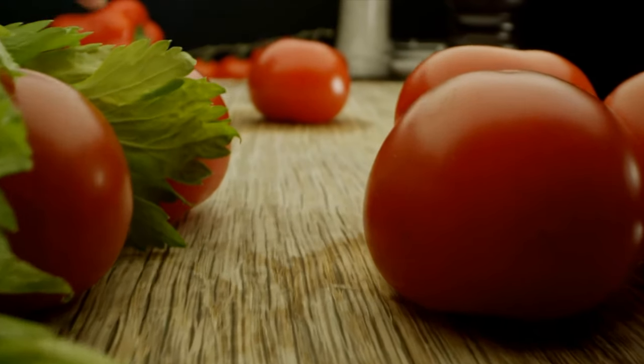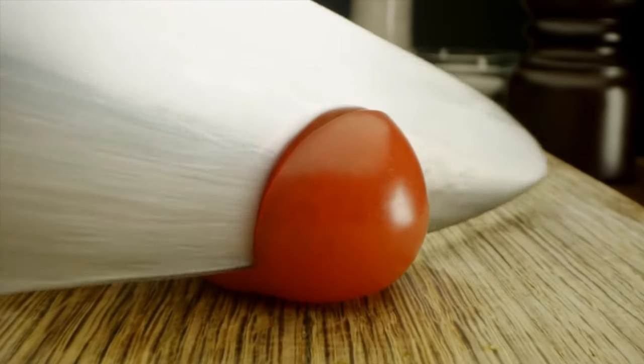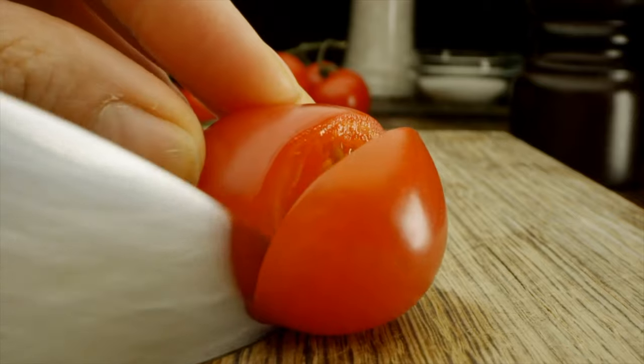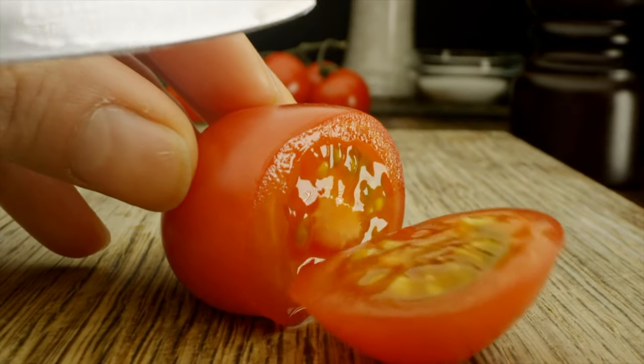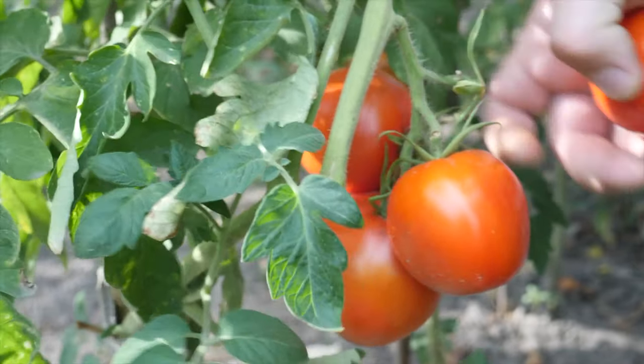So what can you tell us about the benefits of salsa? I love salsa because it is made with such fresh ingredients. We have tomatoes, for instance, which are high in lycopene, and they also have great amounts of antioxidants, phytochemicals, and vitamins and minerals.